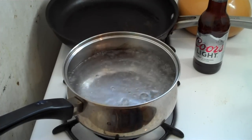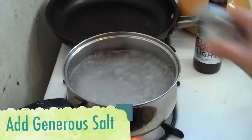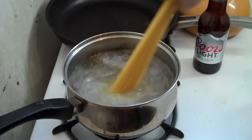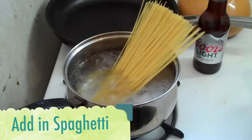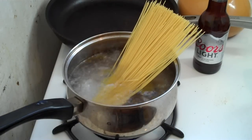Our stroganoff's probably almost done. Let's get to work on our pasta. I've got some boiling water here — we're going to add some salt and we're going to add in our spaghetti. And don't break the spaghetti. Just give it a couple of seconds and the bottom will soften and it will just slide right in there. A lot of times people break it.